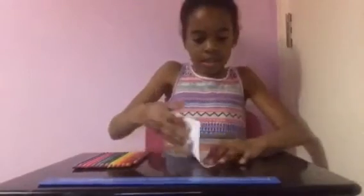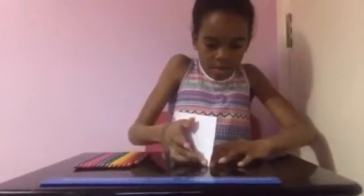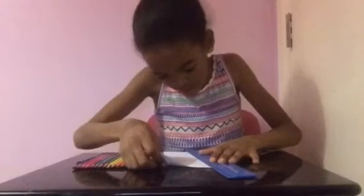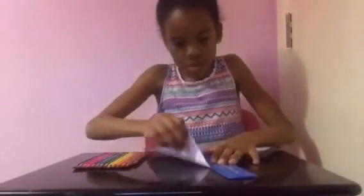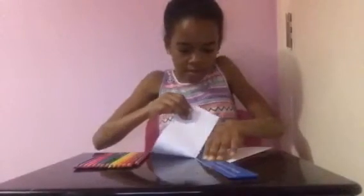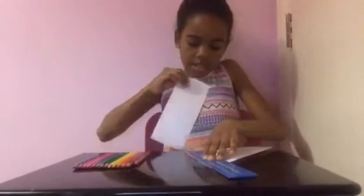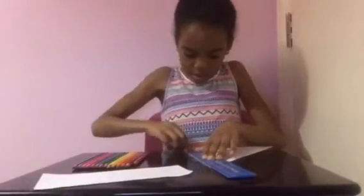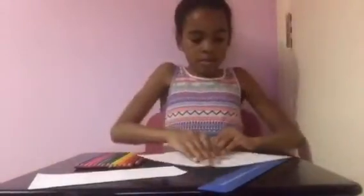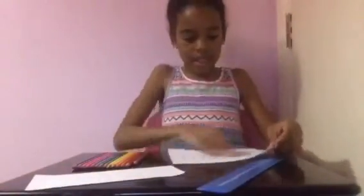Now what we're going to do is get our ruler, put it right on the edge of our triangle, and then we're just going to rip the rest of our paper off. Hold your ruler down really firmly to try and get the majority off. So now we have a perfect square. Ignore the little rough bits on this side — you can cut it off if you would like.